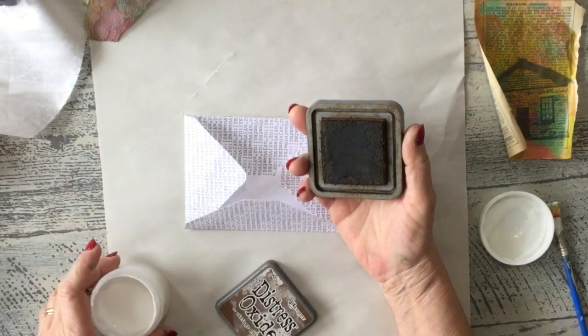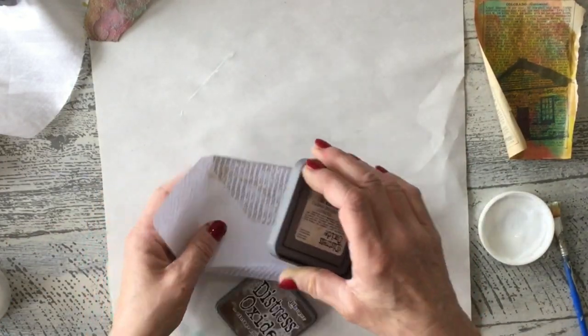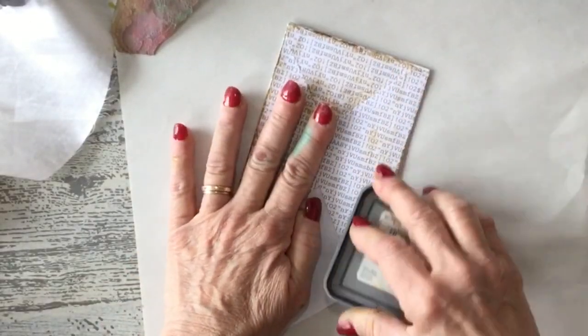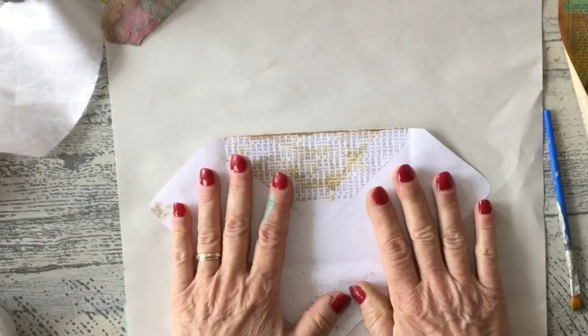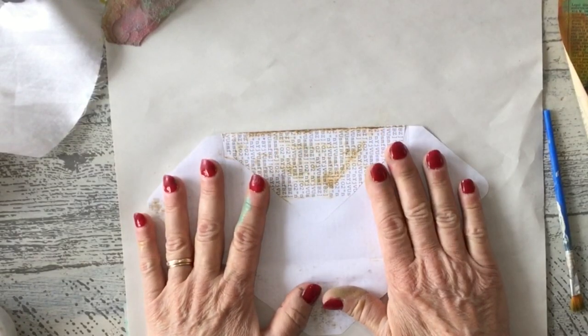I'm using Mod Podge and my vintage photo distressing ink. I'm going to go around all these edges so anything still showing is already distressed, spraying it with a little bit of water since it is water-activated. The first thing I'm going to do is glue a piece right here before I glue the envelope together — I found that really does make it a lot easier.